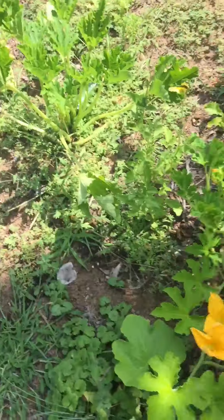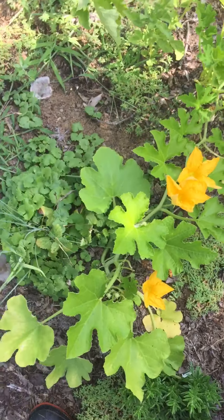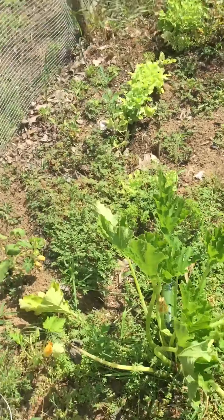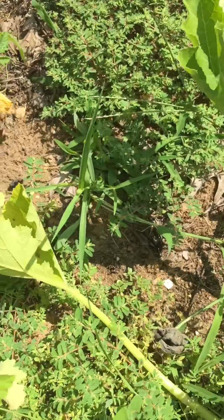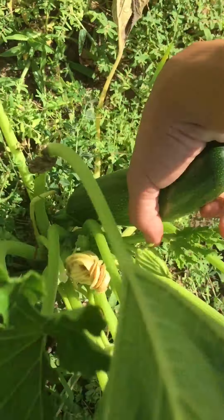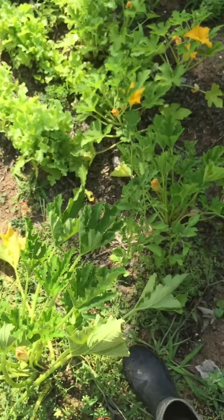These are just volunteer squash. My zucchini plant — I believe it has a zucchini on it. I can actually pick that now. You don't want them getting too big because then they start getting woody and disgusting.